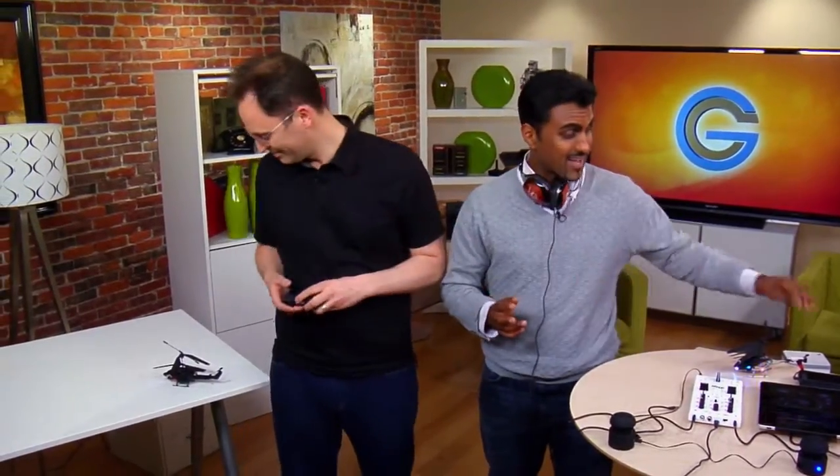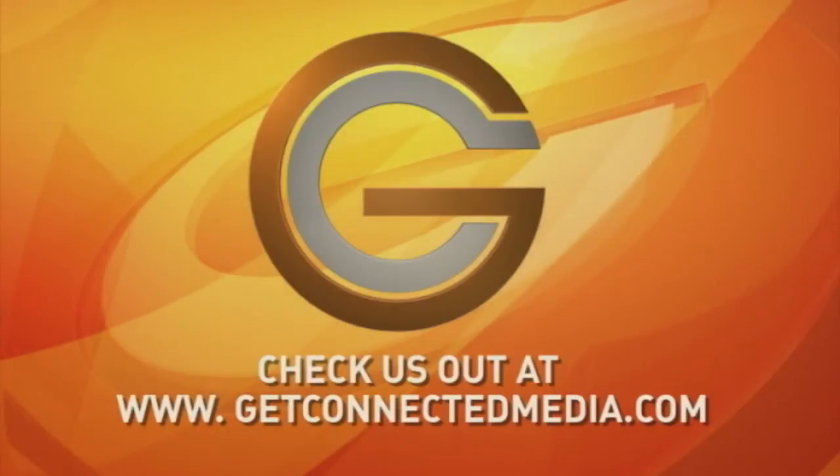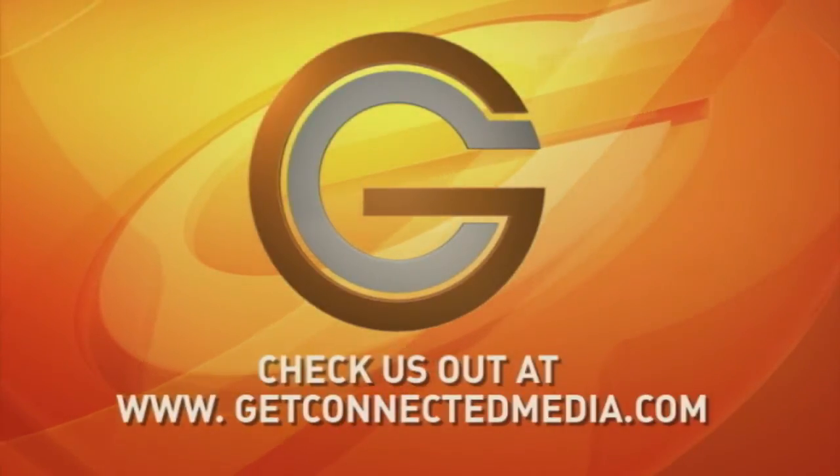The one common thing about all three devices we covered today is that they're all very social — not only are they geared toward fun with friends, but they're also not limited to just one phone and one user. They do require free apps on your phone to function, but anyone can use them, making it fun for everyone. Speaking of social, I just happen to have my own Helo TC chopper — want to battle it out? Bring it on. Gotta Get Connected.